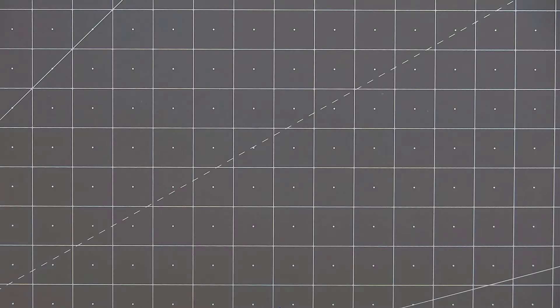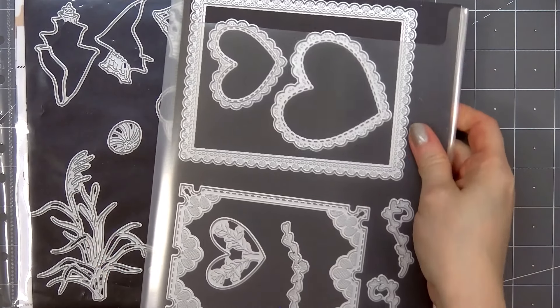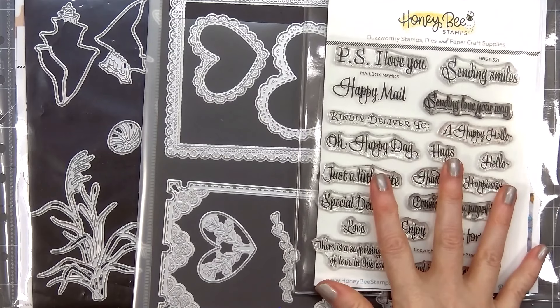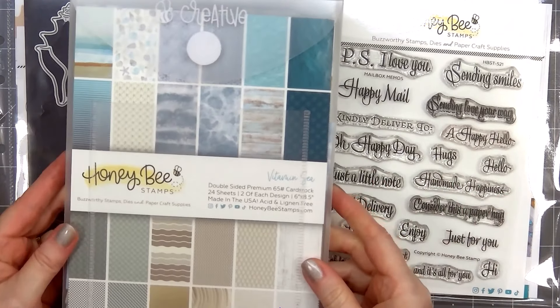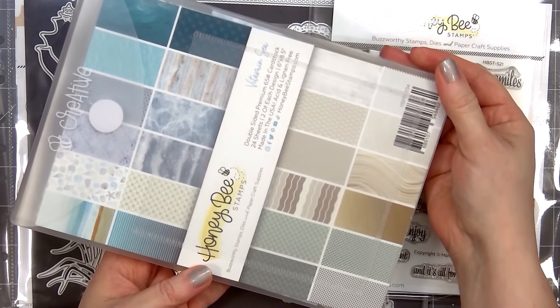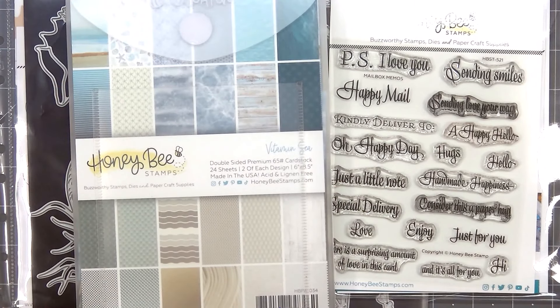Hello friends, it's Christy Marcotte. In today's video I'll be using Honey Bee Stamps Lovely Layers Seashore die set, their Lace Heart Layering Frames, and for a sentiment I have Mailbox Memos — the stamps and coordinating dies.